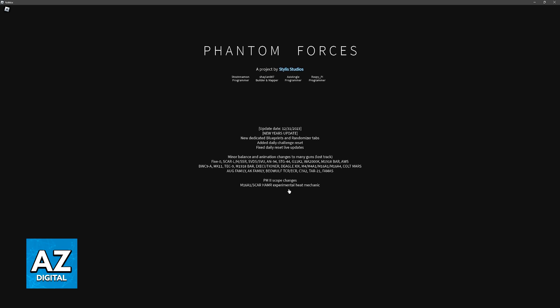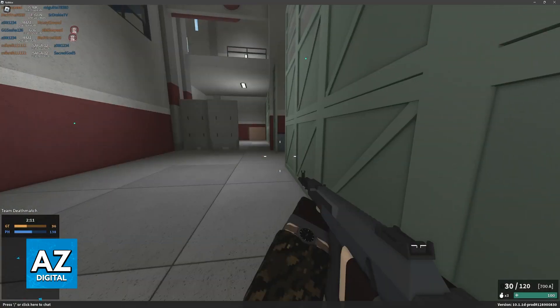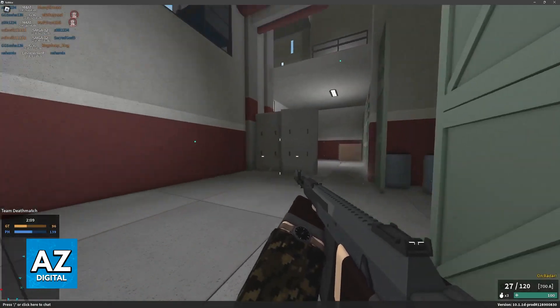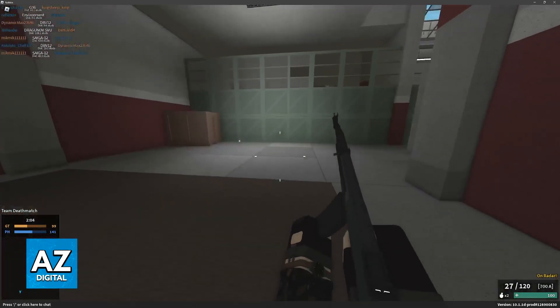If you are having trouble using the controller, I would highly recommend trying out another controller or double checking to see if it was properly detected by Windows. As you can see here, everything is set up properly for me to play.